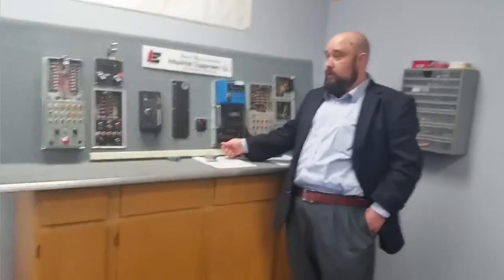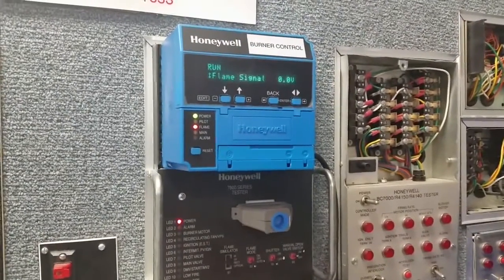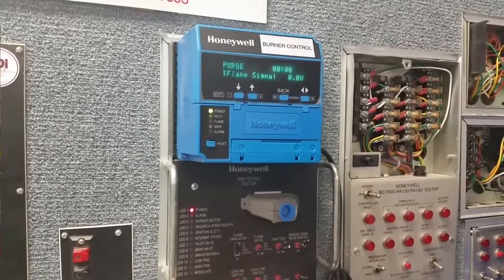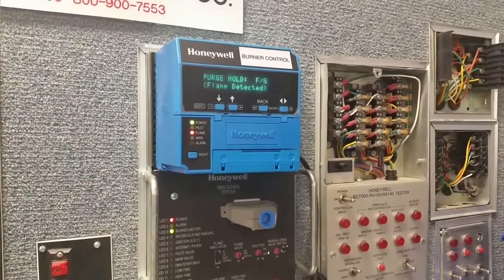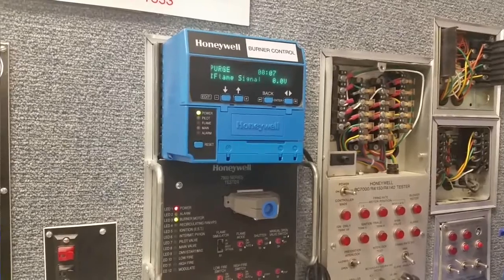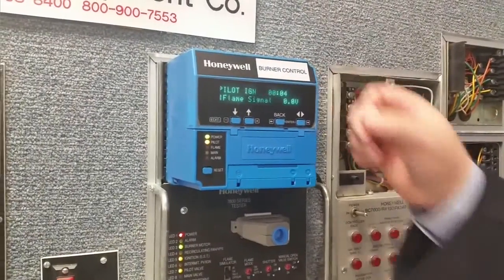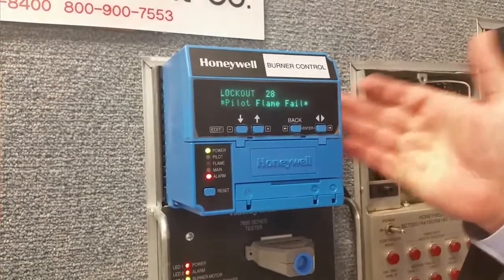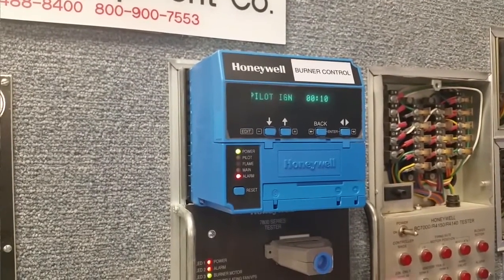Now come up a little closer. We're going to put this into standby for a second, then start it back up. The purge time is on. We've got the flame turned off — we're going to simulate not being able to light the boiler. Pilot trial for ignition. It will go for 10 seconds, and if it never sees a flame inside that 10 seconds, it will lock out. And we have lockout 28 — pilot flame fail. Time of lockout: pilot ignition, 10 seconds.